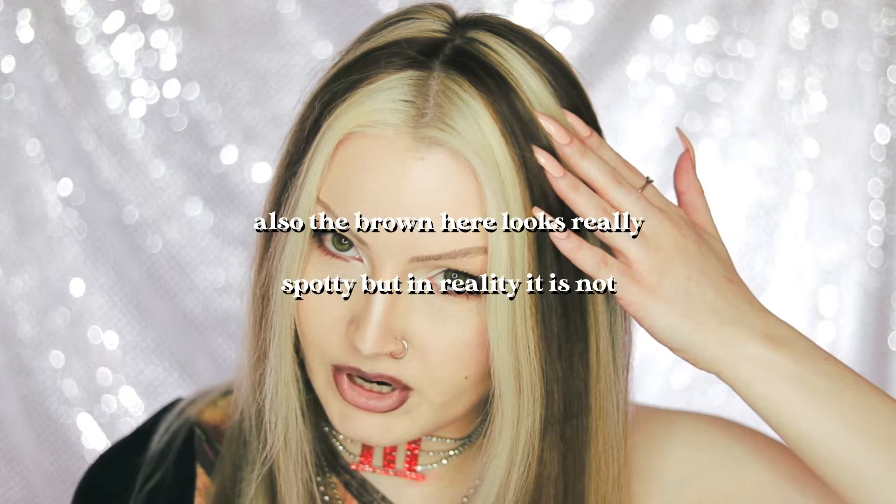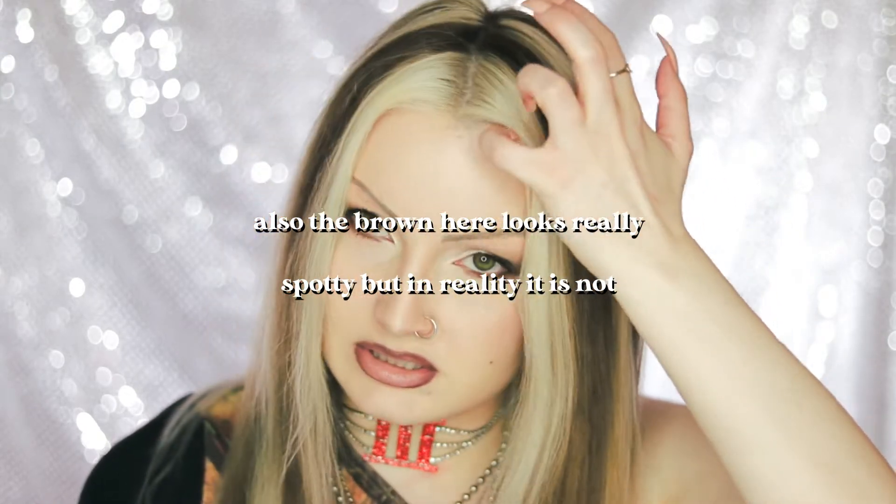It's hard to get the areas where the blonde and brown meet not to bleed over a little bit. In some areas you can't really see it looking like this, but if you look closely you can definitely see some imperfections. This is definitely a type of hair color that is really challenging for somebody who's not a hairstylist to do at home. I may do the blonde parts pink in a few weeks, but I definitely want to get some photos in of this hair first.